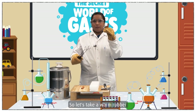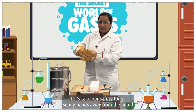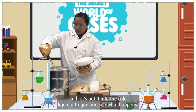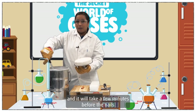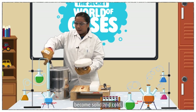So let's take our warm rubber nail, which is at room temperature. Let's take our safety tongs to keep my hands away from the liquid, and let's put it into the cold liquid nitrogen and see what happens. We may hear some bubbling because the nail is warm going into the liquid nitrogen, and it will take a few minutes before the nail becomes solid and cold.